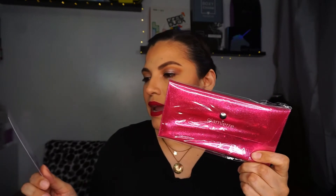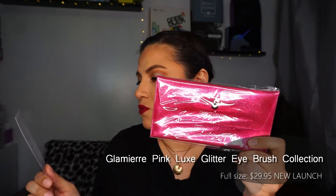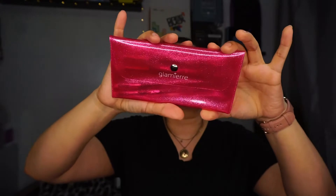The next product came in a plastic bag — it's the Glamere Pink Luxe Glitter Eye Brush Collection. Glittery, enchanting, and fun, this set features four essential eye brushes with ultra-soft dual synthetic bristles for easy and flawless blending. It retails for $29.95. We got a brush set — that is awesome! It comes in a little glitter pouch with four brushes inside.